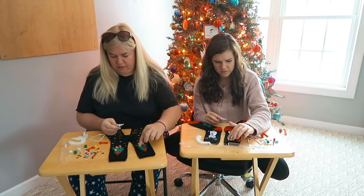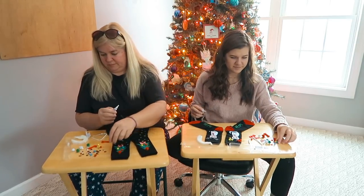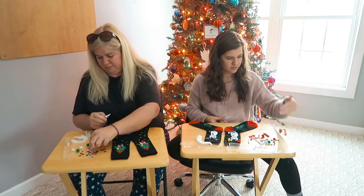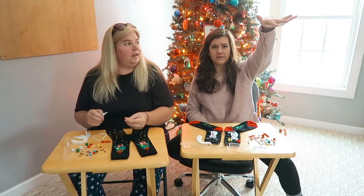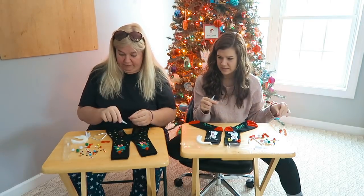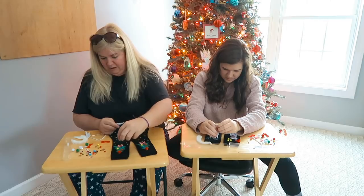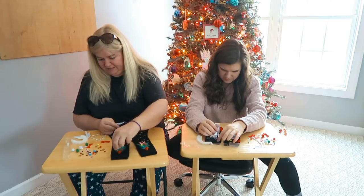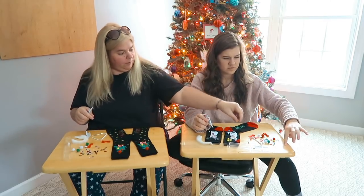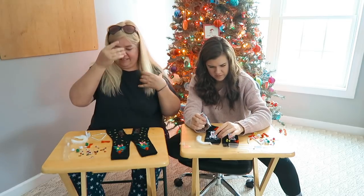Yeah, I'd probably wear these to school at some point. The glue is like sticking to our fingers — do you notice that? Yeah, they're really bad. The kids don't have school tomorrow. Nope. But it stinks because now they'll have a snow day. It's really annoying because we have exams soon and we are not prepared.